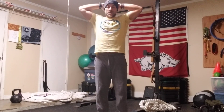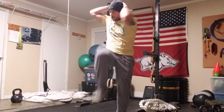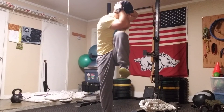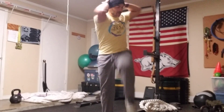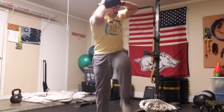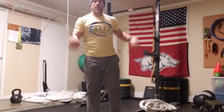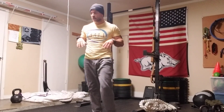From there we're going to get a little bit more intense with some steam engines. Hands behind the back of my head, I'm going to bring the opposite knee up to my elbow. We're looking for about 20 to 30 total — this is another one like the jumping jacks designed to get my heart rate up.